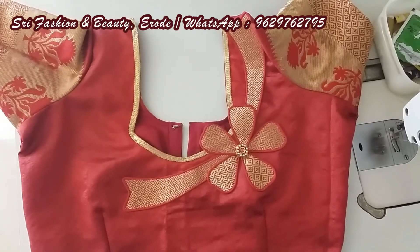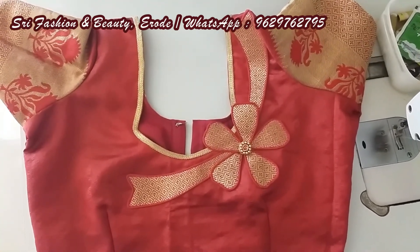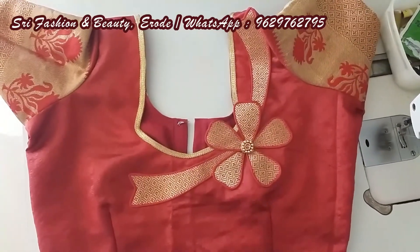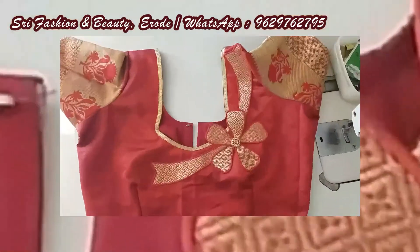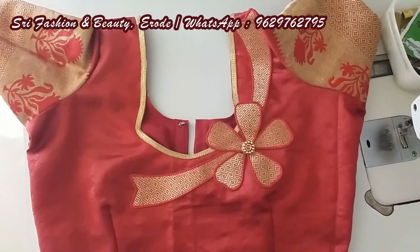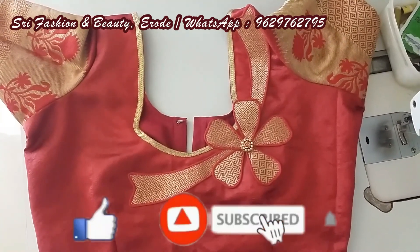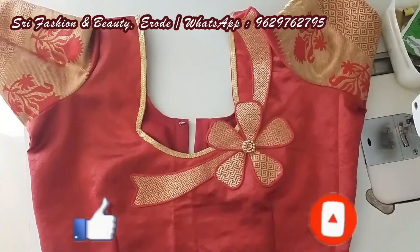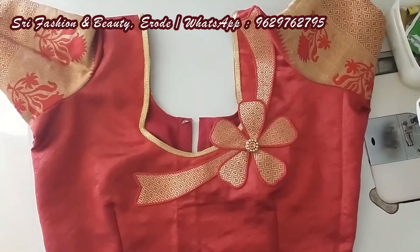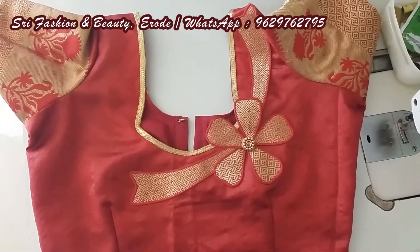This is not easy, but we cut the design correctly. If you like this video, share it with friends and please leave your comments. If you like this video, subscribe to our channel and you will get a notification. You can see this video again. See you next time. Bye.